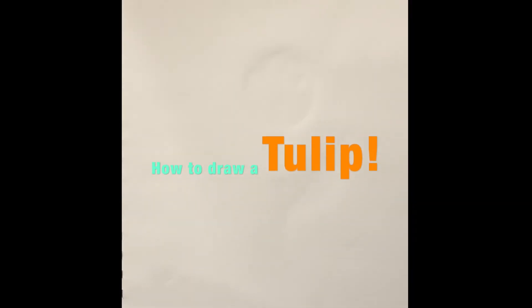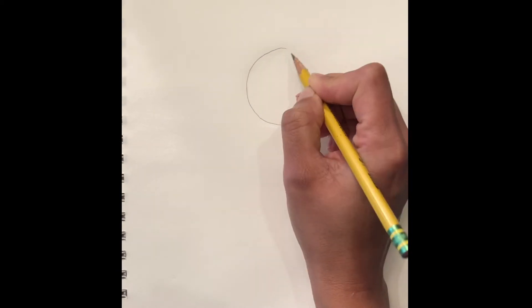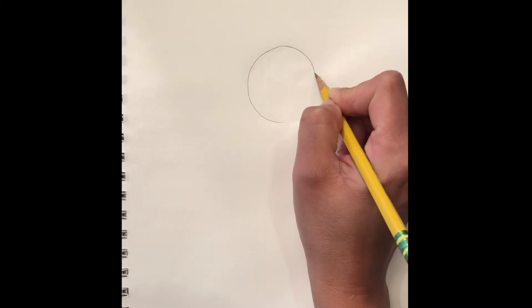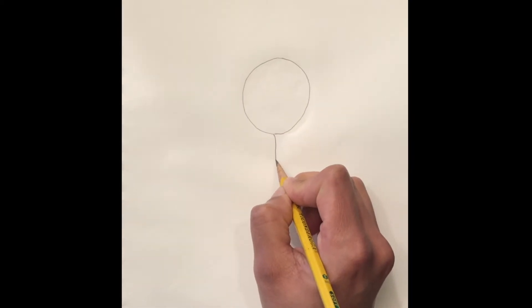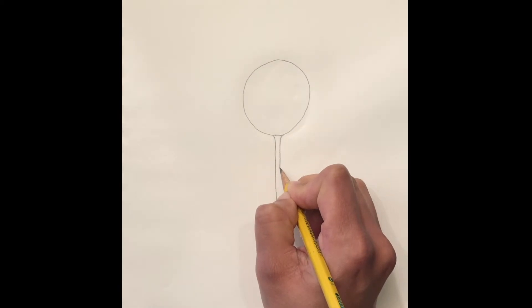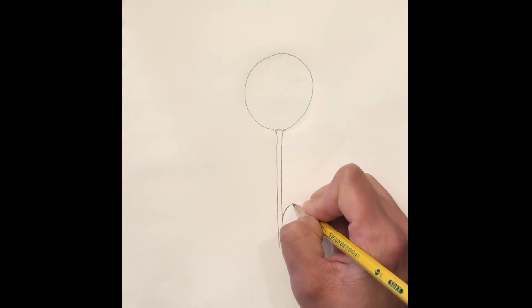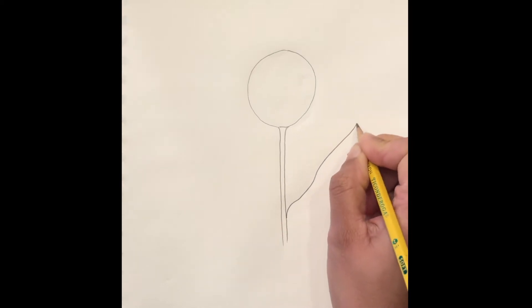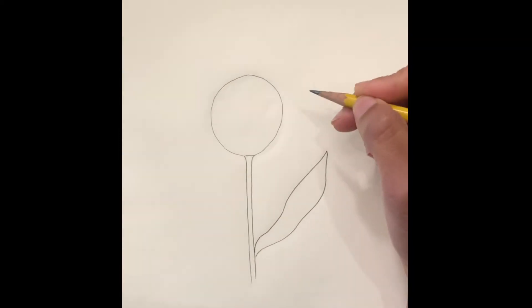Today we will learn how to draw a tulip. First we start with a rough line, then we draw the stem, and then we draw the leaf. Now we begin to draw the petals.